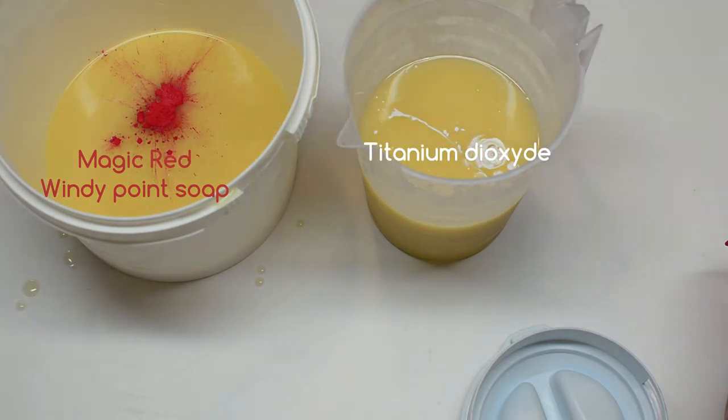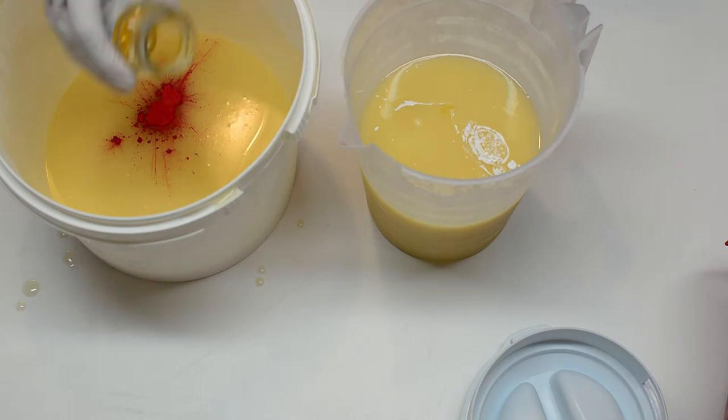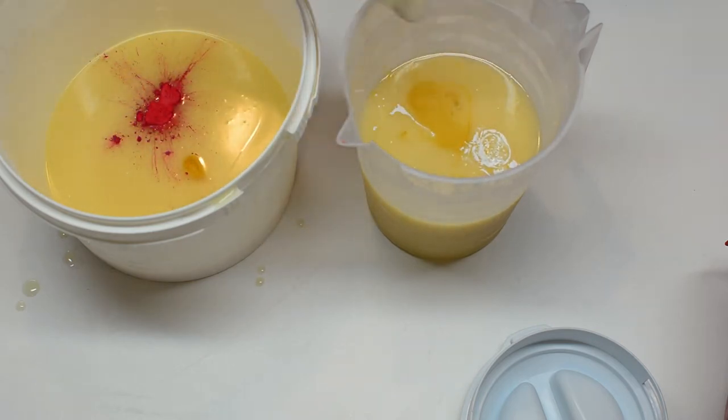The colorants I'm using today are Magic Red from Windy Point Soap and Titanium Dioxide. The one I'm using is water-soluble, but you can also use one that is soluble in oil.